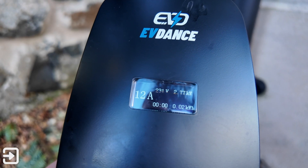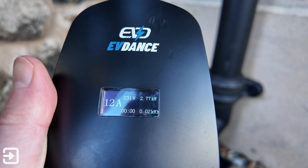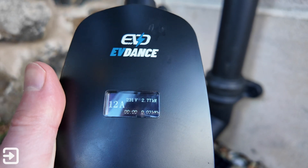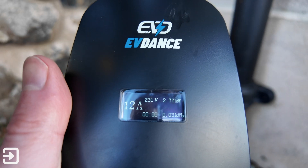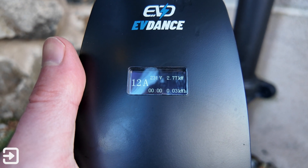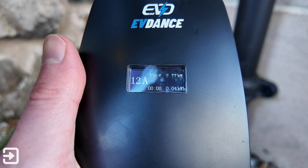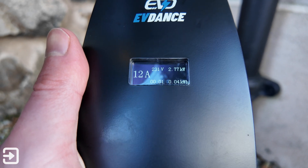You can see the car has been plugged in — the screen shows the kilowatts being used, in this instance 2.77 kilowatts, 12 amps, the voltage, the current charge time, and then the total kilowatt hours. That will obviously go up as you use it. The display shows what you've used in a particular session, as long as the charger remains powered.